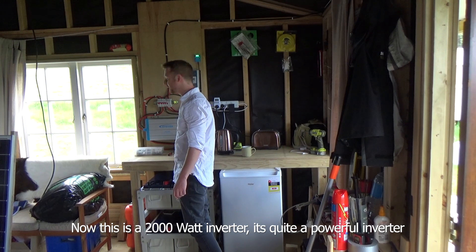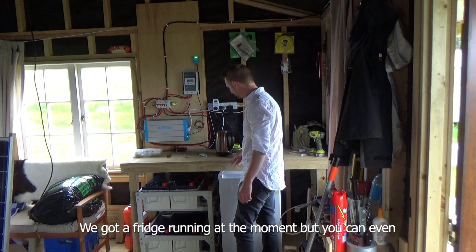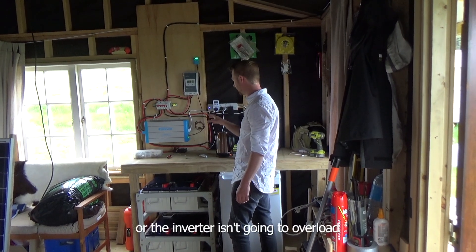Now this is a 200 watt inverter — it's quite a powerful inverter, which means that you can run anything. We've got a fridge running at the moment, but you can even start the kettle and boil the kettle and it's not going to shut off or overload the inverter.